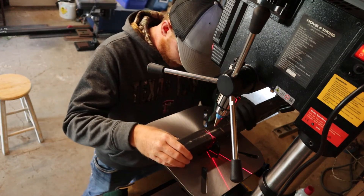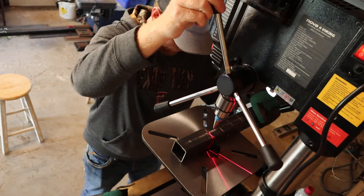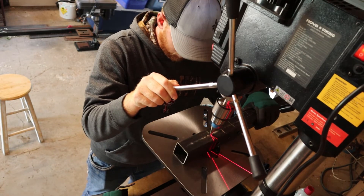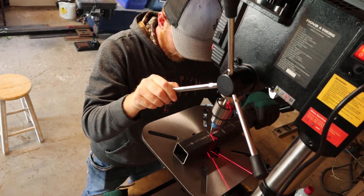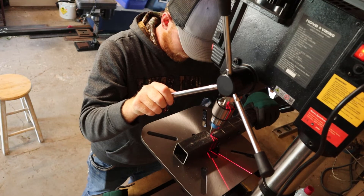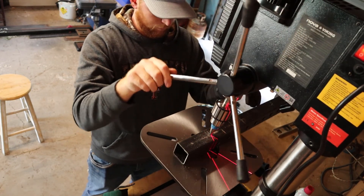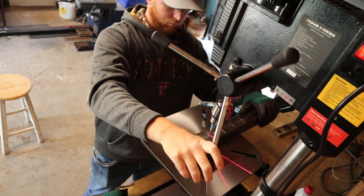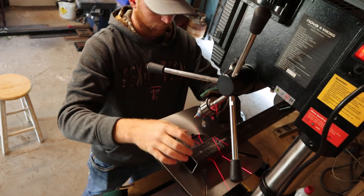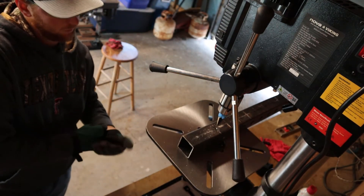Except the glasses are kind of important. [It was at this moment that he knew he messed up.] Let's try that again. That was weird — I hope that doesn't happen again.